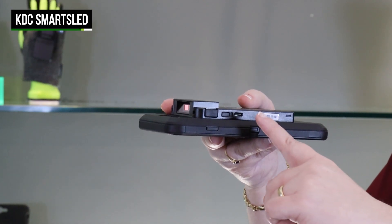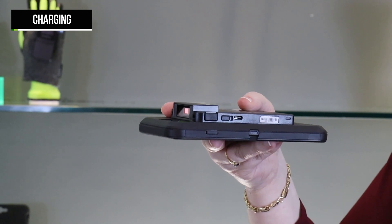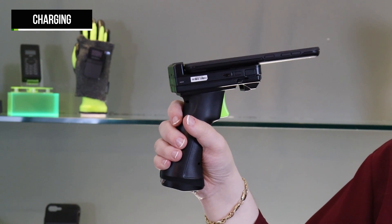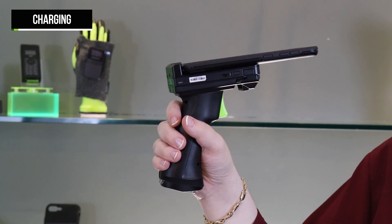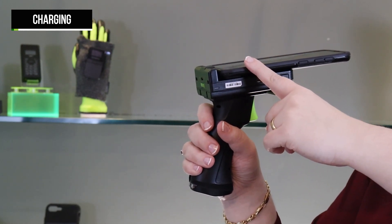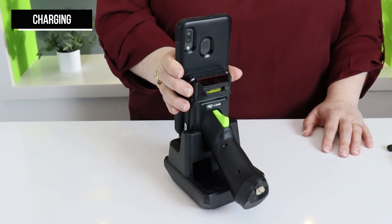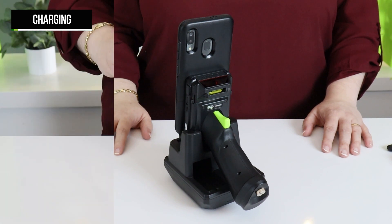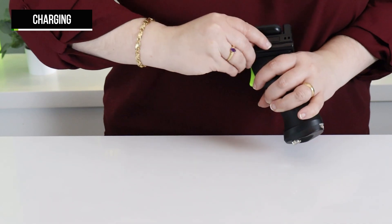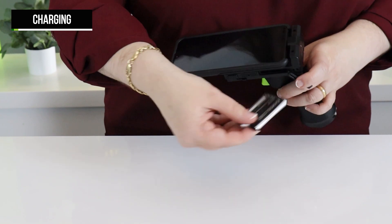When assembled without the universal adapter, the KDC-480 and 485 charge via the USB port on the side of the scanner with the cable included. The phone or tablet will charge using their own dedicated cable. If using the adapter, the cable will charge both the scanner and device along with any extended battery companion attached. These can also charge as a whole unit in our single or multi-slot charging cradles. The Smart Sled has a rechargeable 1100 mAh battery.